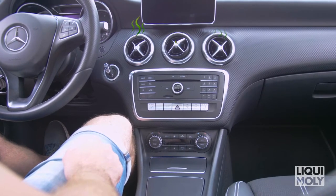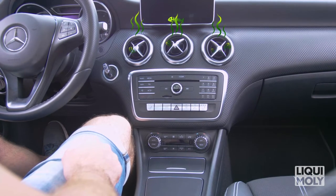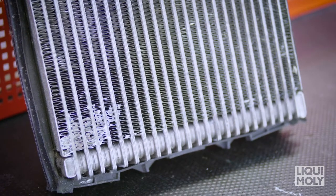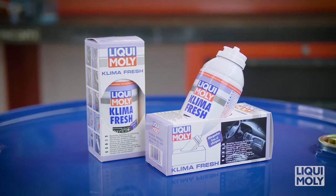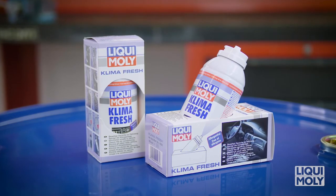If over the course of time the air conditioning causes unpleasant odors in the vehicle interior, it can be a sign that evaporators, ventilation ducts, or the vehicle interior are infested by bacteria, germs, pollen, or mold. With Climate Fresh by Liqui Moly, you can remove bad odors without removing the pollen or dust filter, and without a lot of work.